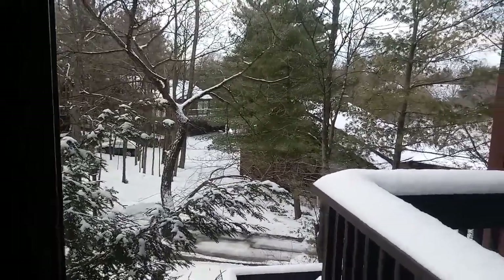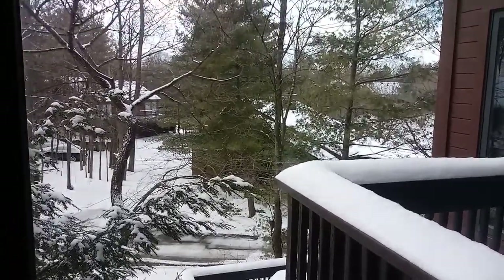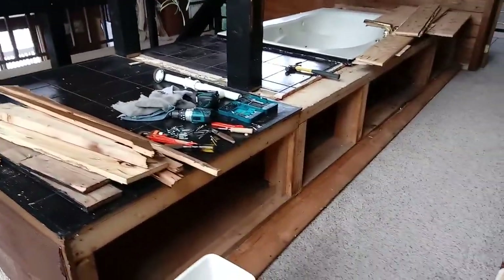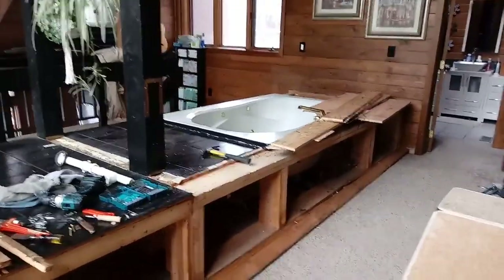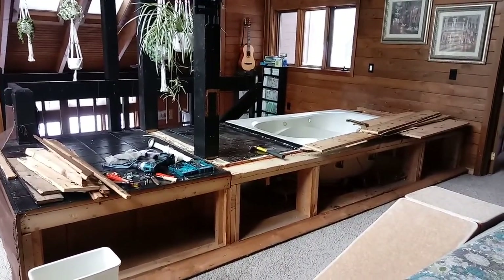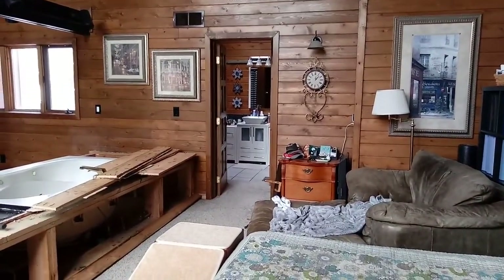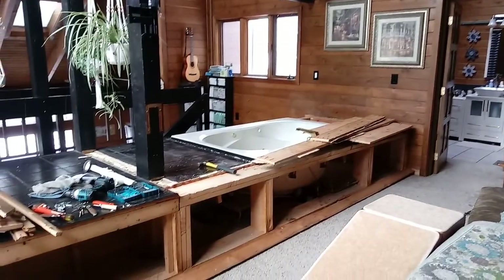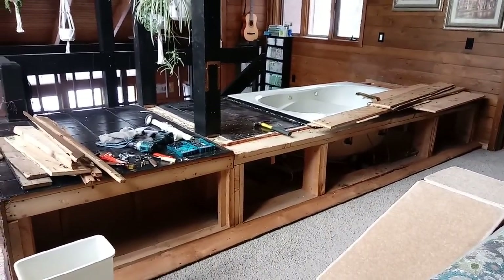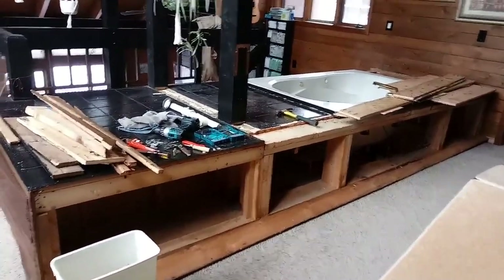Hi guys, Terry here. We got a bunch of snow last night; we're in central Ohio and it's pretty cold outside. The tub project has started — we moved into this cabin a couple years ago and decided to take this great big tub out of the center of the upstairs. The upstairs has the master bedroom, bathroom, and a walk-in closet, and that tub is just taking up a lot of space and collecting dust.